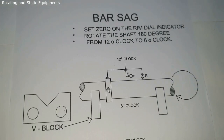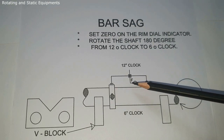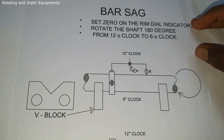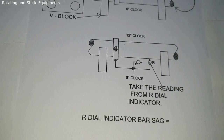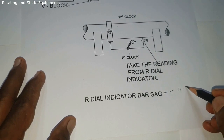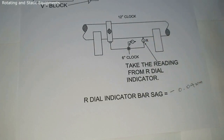Next we need to find out the bar sag value for the rim dial indicator. To find the rim dial indicator bar sag, measure the span distance of the dial clamp fixtures, then make a template shaft arrangement for the coupling rim diameter and keep the shaft on V-blocks. Fix the dial clamp fixtures and dial indicators on the shaft, place the dial indicator at the 12 o'clock position, set zero, rotate the shaft, keep the rim dial indicator at the 6 o'clock position, and take the reading. For example, the radial dial indicator bar sag value is minus 0.04 mm. For the face dial indicator, bar sag value is not mandatory.